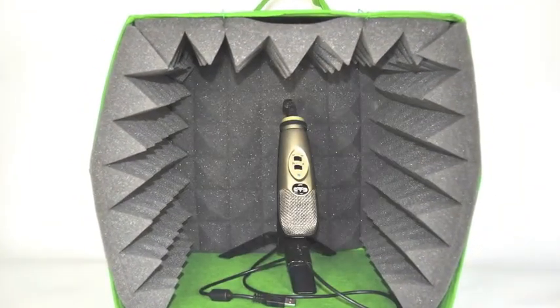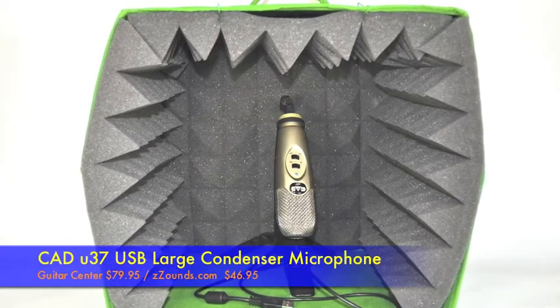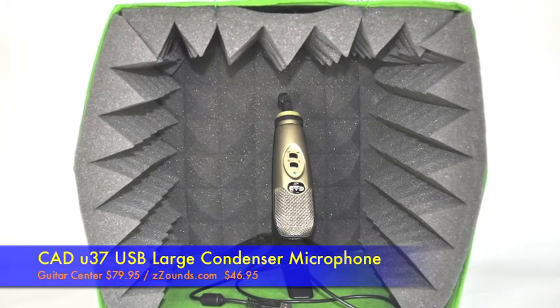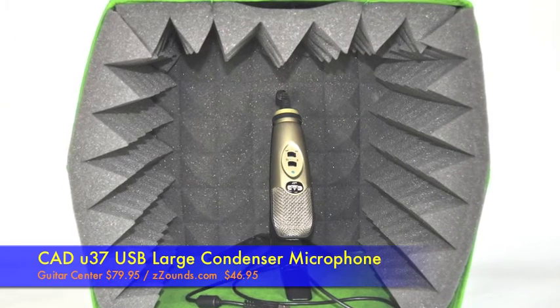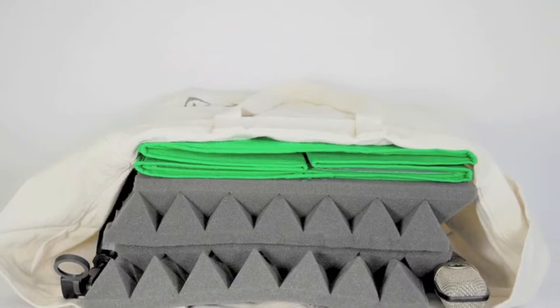On the road, I use a CAD U37 USB microphone. It usually runs about $80, but Zsounds.com has it for only $46.95. It's a large condenser mic, and it gives great vocal reproduction for very little money. Once you break it down, it can fit into a bag and you can take it anywhere.